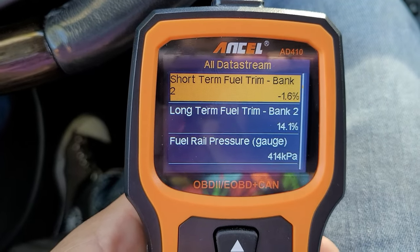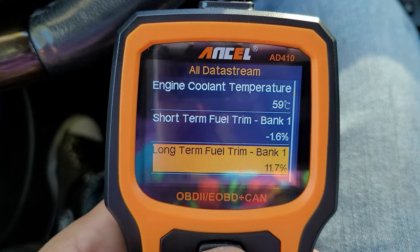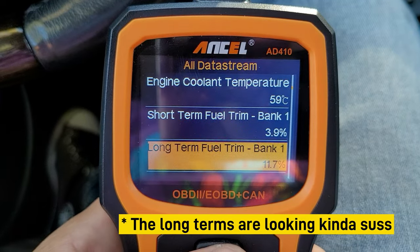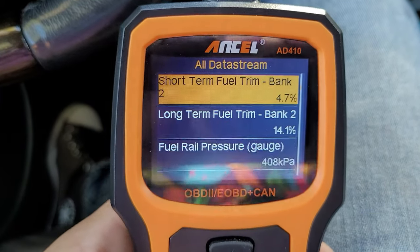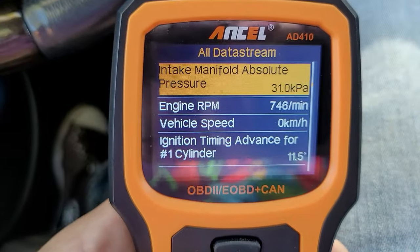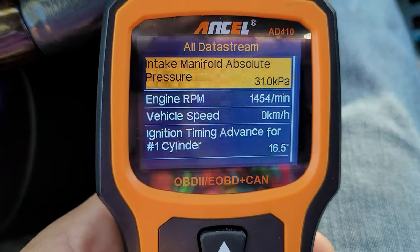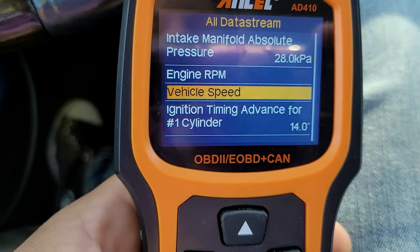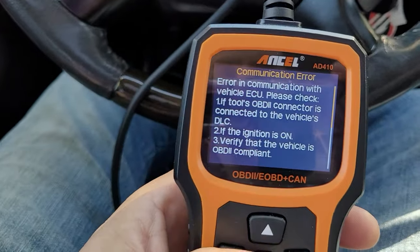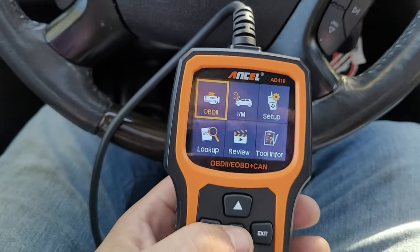This gives us a list of all the different parameters. We've got long-term and short-term fuel trims — the short-term is looking good on Bank 2 and Bank 1. You can also look at fuel rail pressure, MAP pressure, engine RPMs, vehicle speed, ignition timing advance for cylinder one, and absolute throttle position.